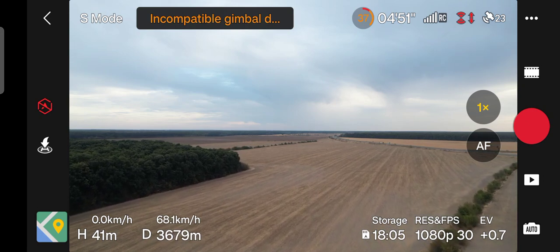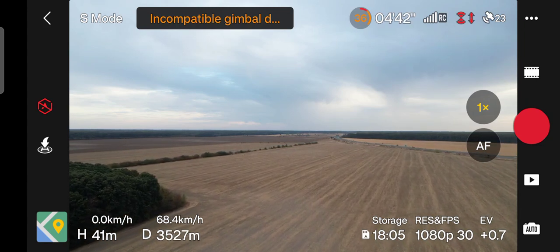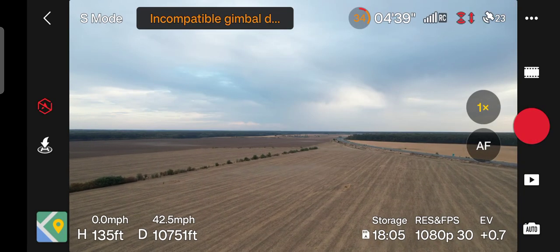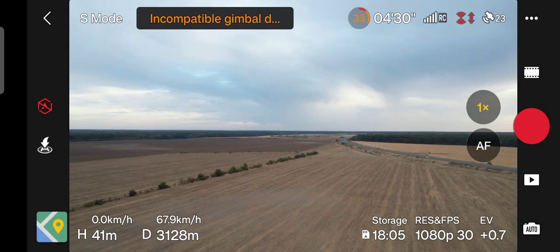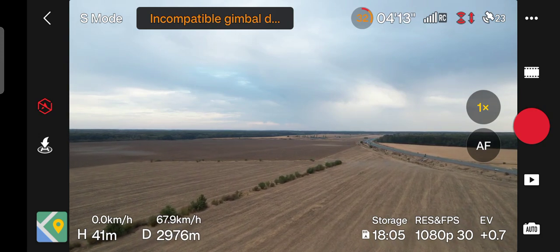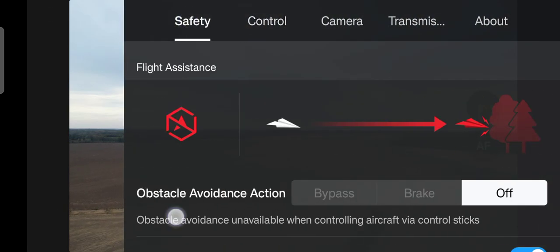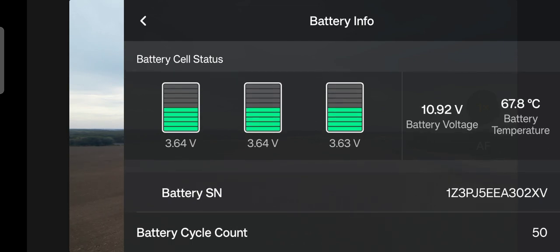It expects to be some showers this evening. The drone is getting back at full speed. This is the maximum speed of the drone: 68 kilometers per hour, and approximately 19 meters per second, 42.5 miles per hour. We have 3 kilometers more left and 32 percent of the battery. I think there will be no problem. Let's see how the battery looks — it's quite balanced. 50 cycle count, it's okay.